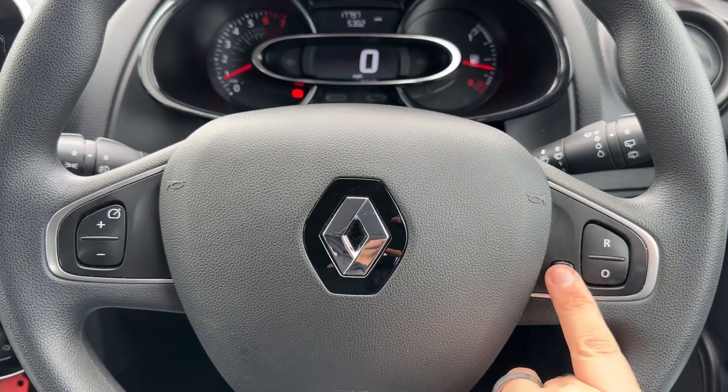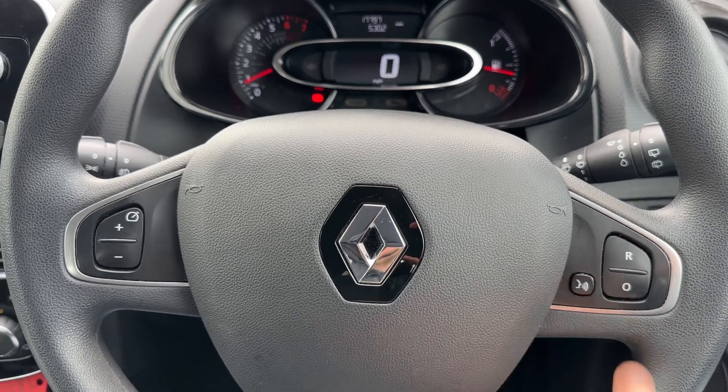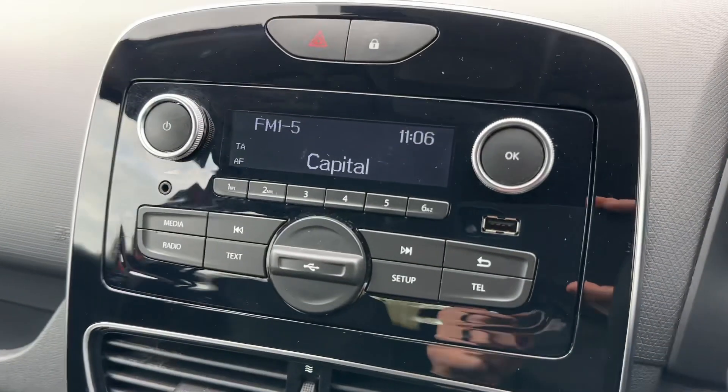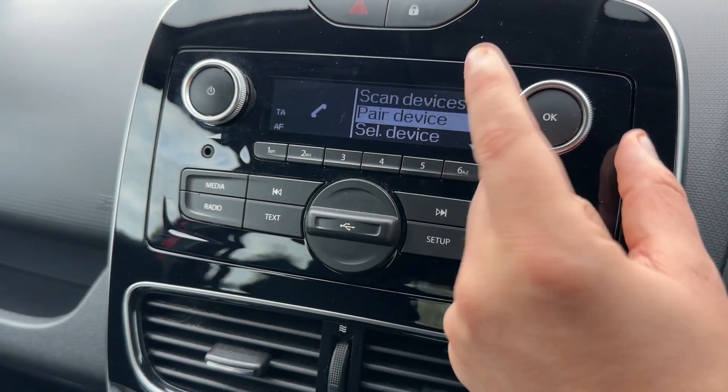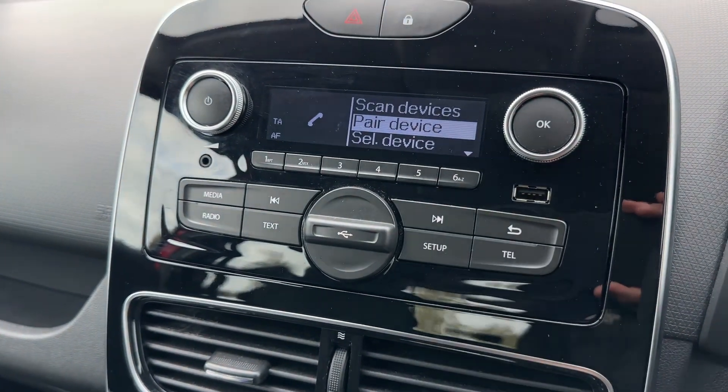On the steering wheel we have cruise control settings on both sides, as well as voice activation for your phone. That's done by hitting the telephone button in the center and going down to pair device, then pressing OK and following the instructions on screen.